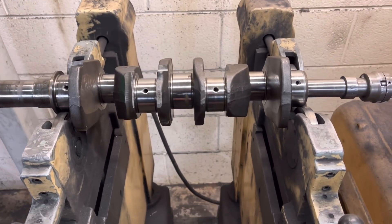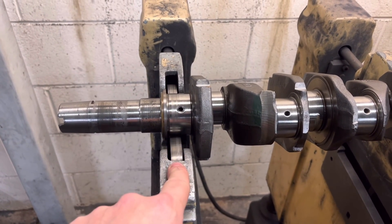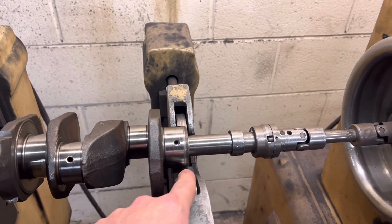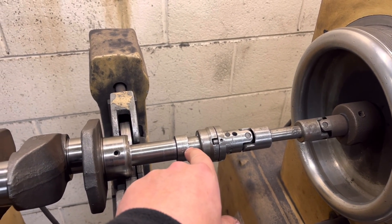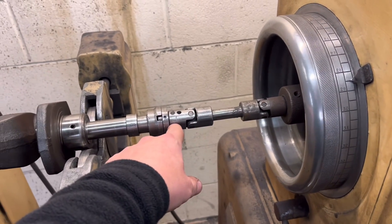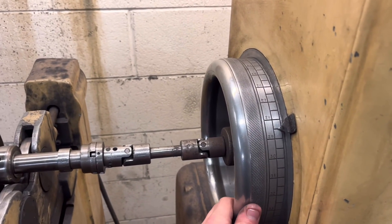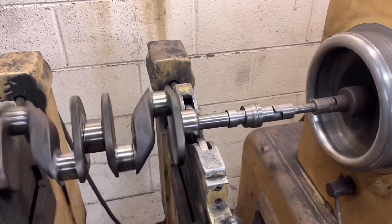We've got our mini crank set up on the rollers here. This roller runs on the end main, the same as this one on here. We've got our drive that screws in the end there, the same as the front pulley bolt would, and we've got our drive here off the machine — this drives the crank. We give it a bit of a help round, press the on button — see, that's now spinning nicely.